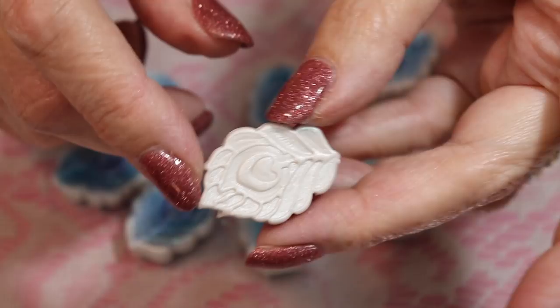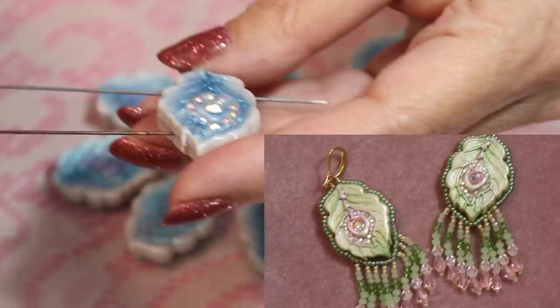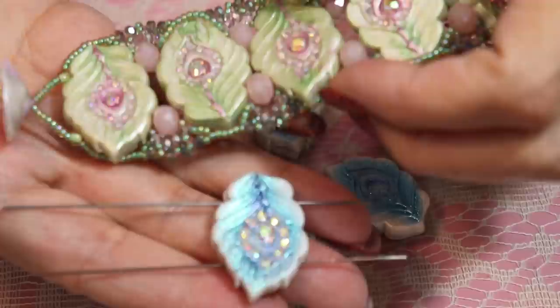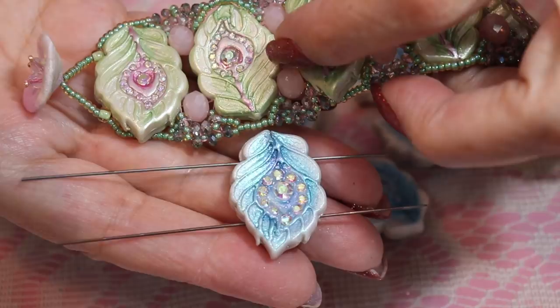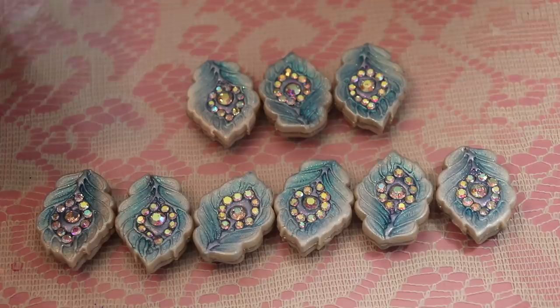I will put the color on the back of the clay just the same as I did the front. I will skewer these from side to side — that way I can use them differently. If you want to use them as earrings I use them with the fringe this way, but for the bracelet they go through this way. This keeps them from spinning. So I will add the color to the other side and then bake these according to manufacturer's directions.